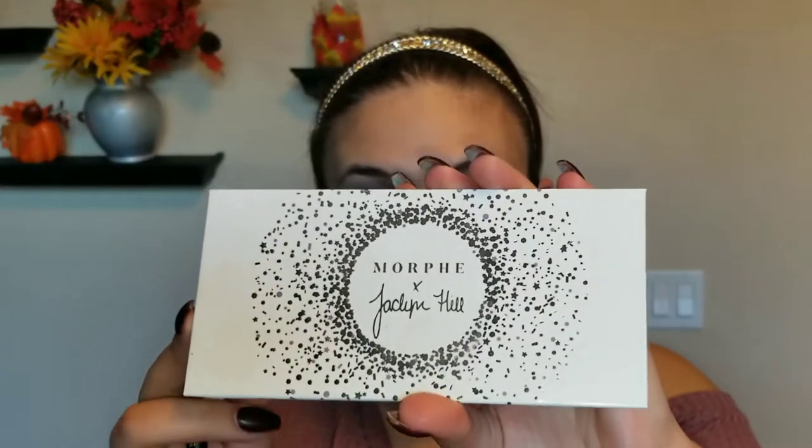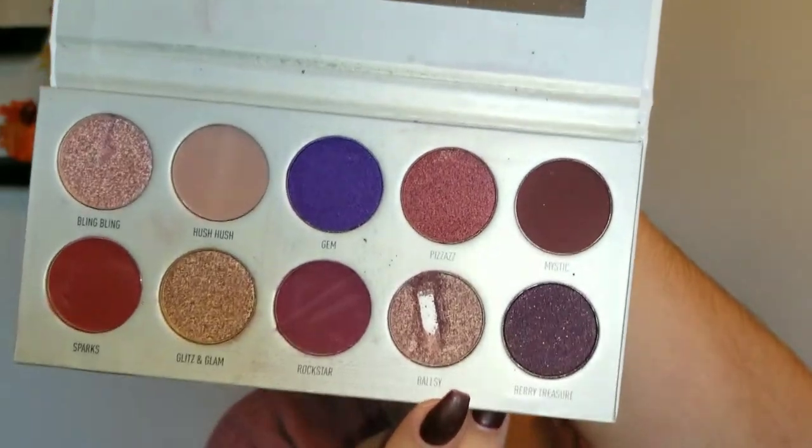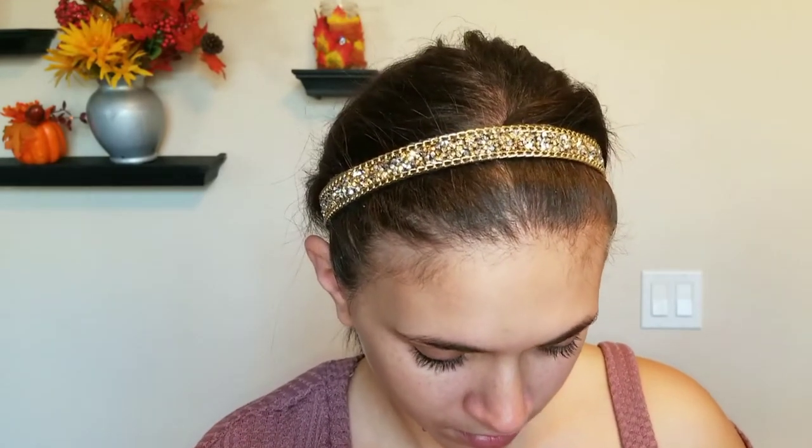Hey loves! So today we're going to do a cut crease and we are going to use the Jaclyn Hill Vault in Bling Boss. Guys, I'm so sad right now — I think my daughter got a hold of it and put her little fingers in there. R.I.P. Okay, let's get back to business.